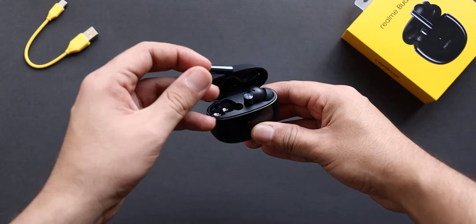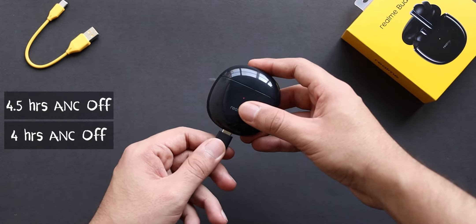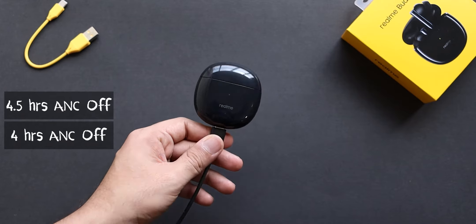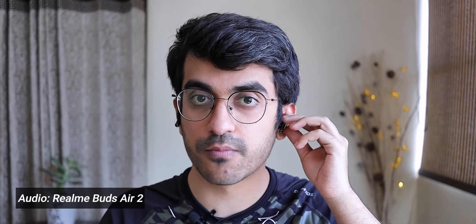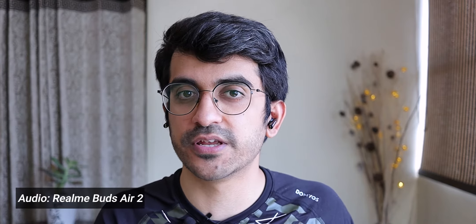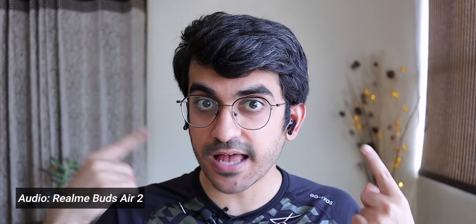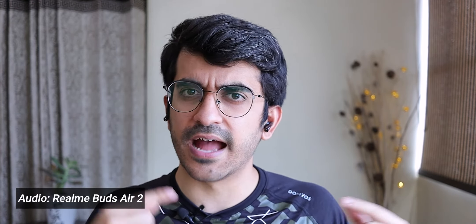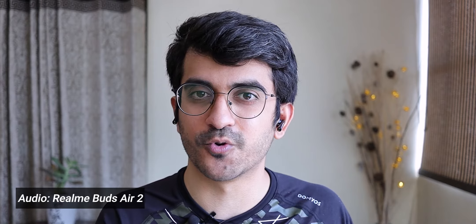The Realme Link app also gives you battery percentage information for both the earbuds and the case. Talking about battery life, I got about 4.5 hours of music playback with ANC off and 4 hours with ANC on. The charging case can give you four extra charge cycles. These also come with USB Type-C fast charging — a 10-minute charge gives you 120 minutes of music playback at 50% volume, at least that's what Realme claims. The microphone sounds pretty good and does a good job of cutting down ambient noise — let me know in the comments what you think about the microphone quality.